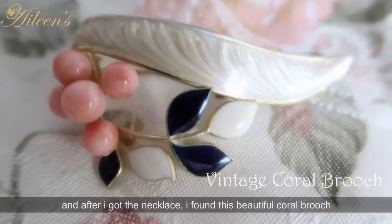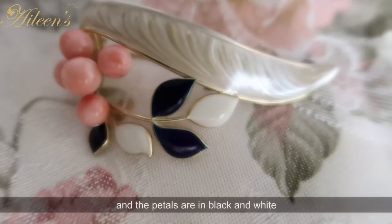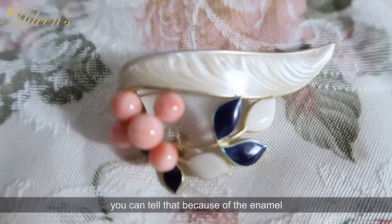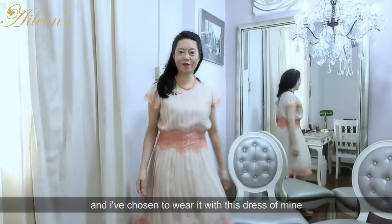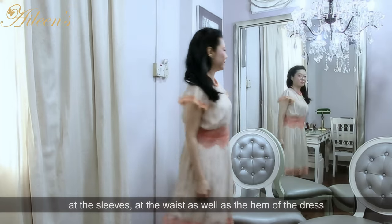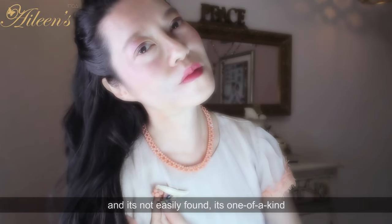After I got the necklace, I found this beautiful coral brooch. It's got enamel on the top in a beige color, the petals are in black and white, and then it has a coral cluster — so it's really a vintage piece. You can tell that because of the enamel and the way it's fashioned, which makes it even more precious. I've chosen to wear it with this dress of mine, which is one of my favorites. It's in silk chiffon with lace trimmings at the sleeves, waist, and hem in peach color. It's so ladylike and delicate, and even more precious because it's a vintage piece — one of a kind.